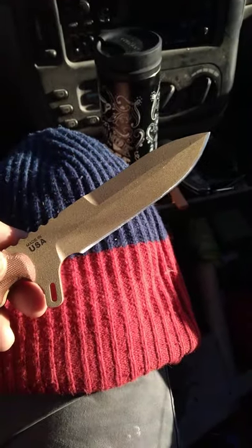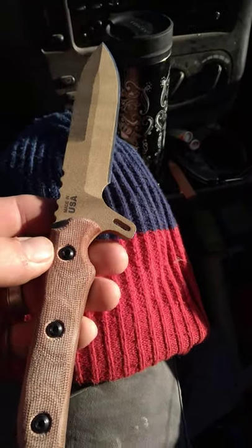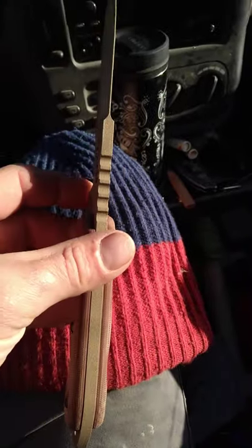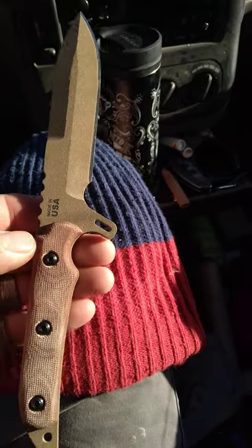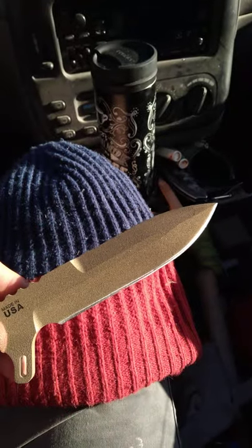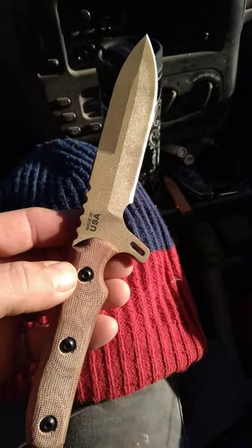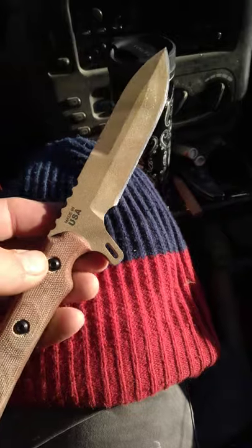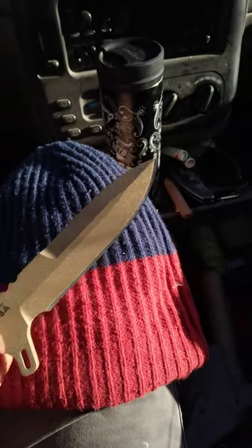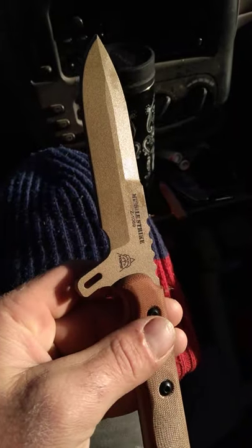I think that this knife would be an incredible pig hunter. Topps also makes a Wild Pig Hunter which is a great big, long, sharp, super awesome knife, but I grew up raising hogs and slaughtering hogs, and I've been hog hunting. This six-inch blade will do anything that that bigger knife will do, and just my opinion, look a whole lot better doing it. I'm kind of in love with this knife, and this is going to be my hunting and pig hunting knife.